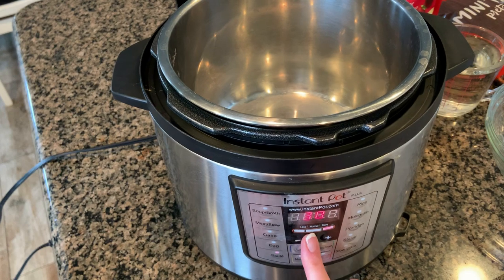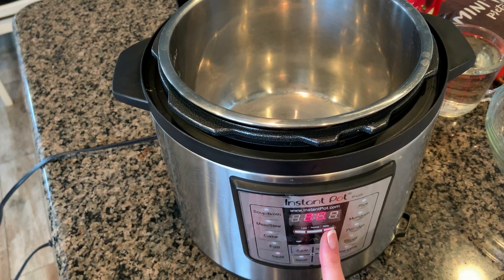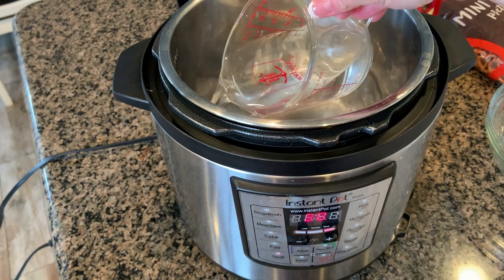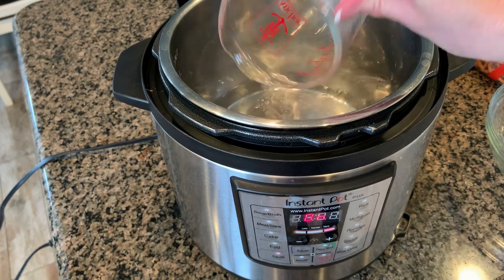For this recipe we're going to use the Instant Pot like a double boiler. So add in two cups of water into the bottom of the Instant Pot and turn your Instant Pot to the sauté setting and adjust it to more.